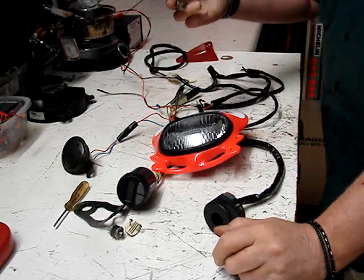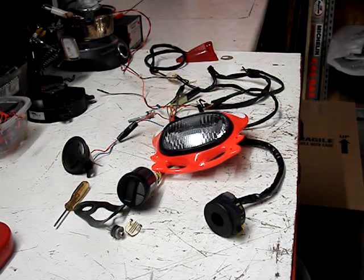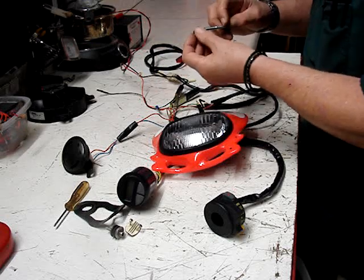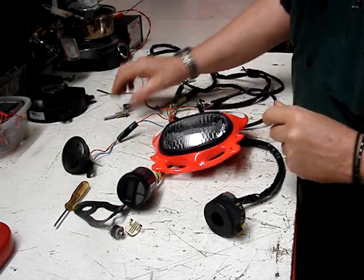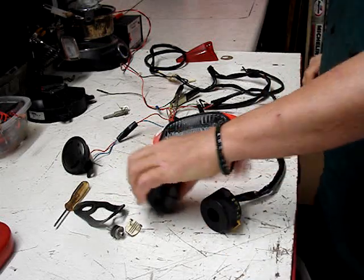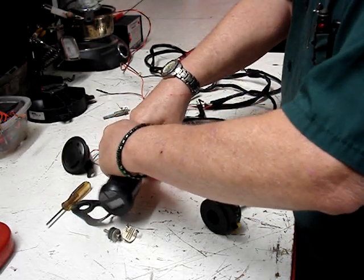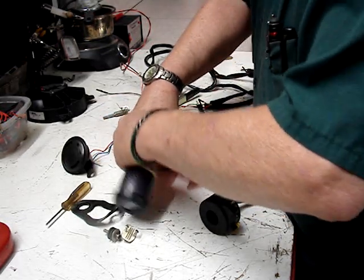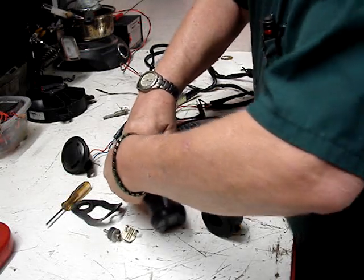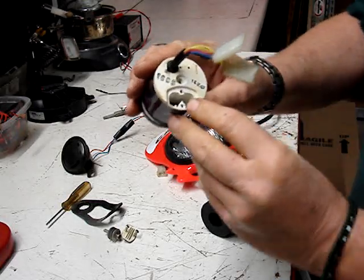This is the bracket that goes on the clutch cover with the longer bolt that it had, and that was for the little switch on the rear brake. There's also a little spacer bushing to set this bracket out. Okay, horn, speedo unit plug.